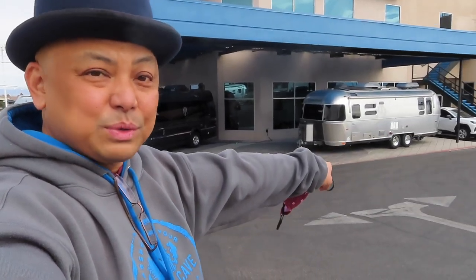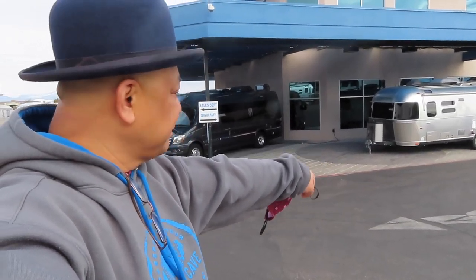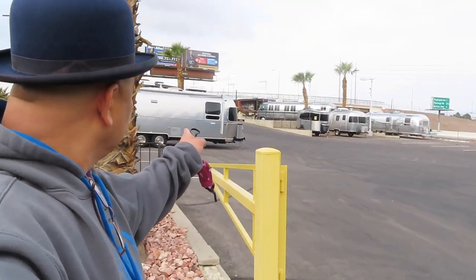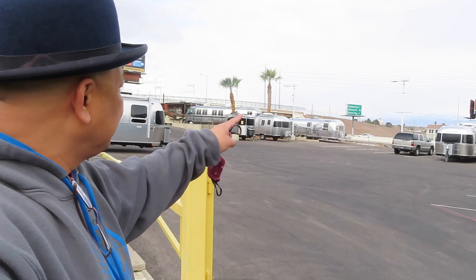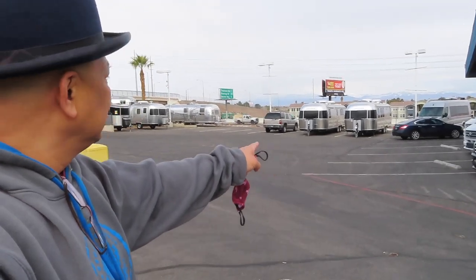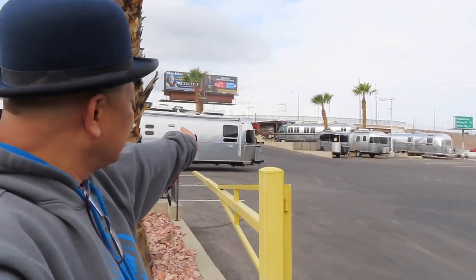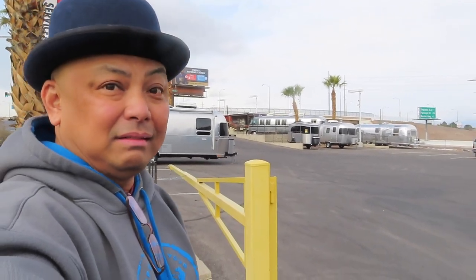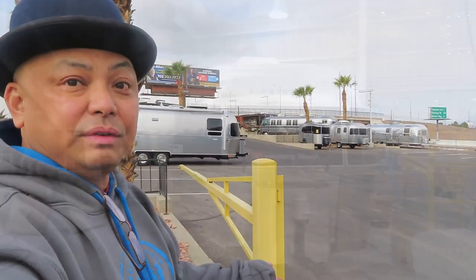We have very sparse Airstreams here. They've got one over here and I think this one is ready for pickup. They have six Airstreams for sale — four vans, a couple of B4Vs that people have traded in. That's it. They have no inventory.